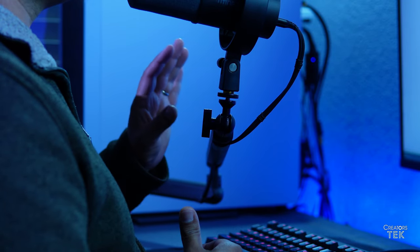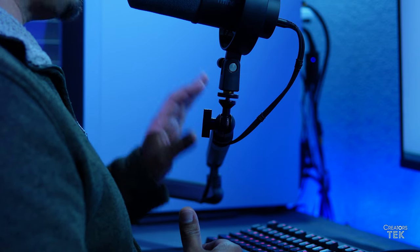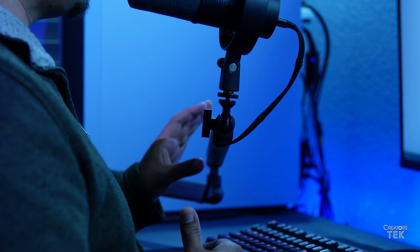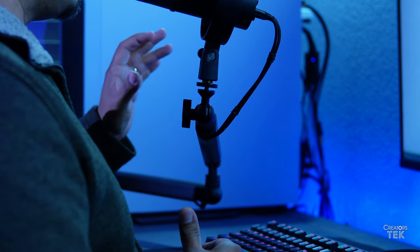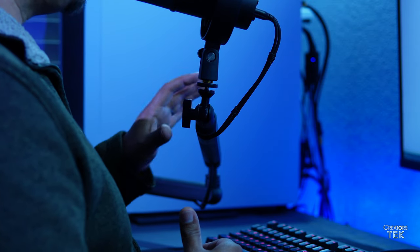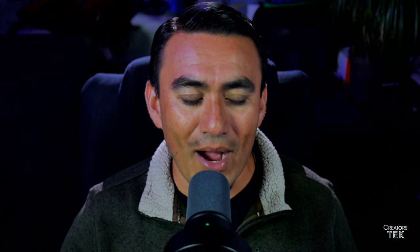One other thing I was absolutely floored by and not expecting at this price point is the sturdiness. When I start adjusting this microphone boom arm, it is just so smooth, so easy, and so quiet. It's unlike anything I was expecting before using it.